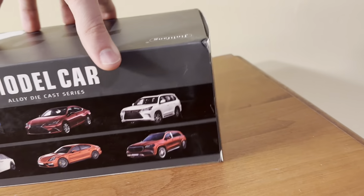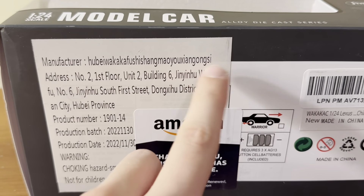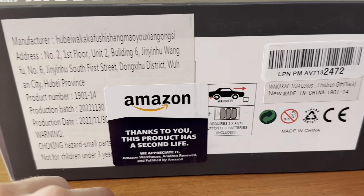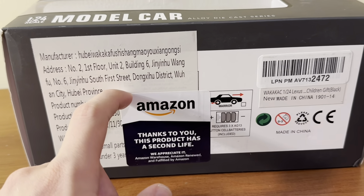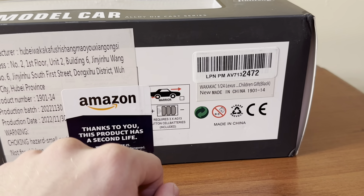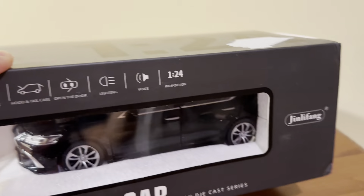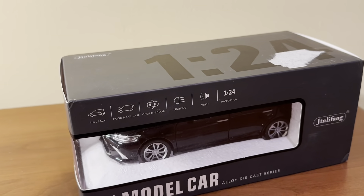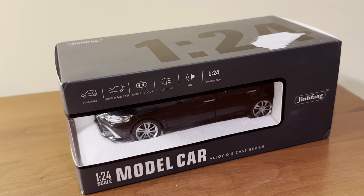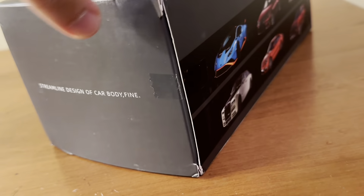So we'll go ahead and get this model out of the box. On the bottom there's the manufacturer info — I don't even know what that says — the address, production date November 30th, 2022, and the Amazon Warehouse Deal sticker. Requires three button batteries, and they're included. Something is rattling loose in here. I was expecting this model to be completely trashed because I got it for less than 50% of its original price, but it looks like the box isn't really that damaged and the model seems okay too.